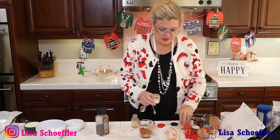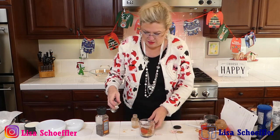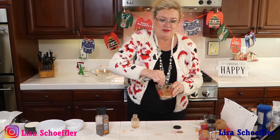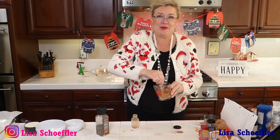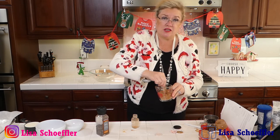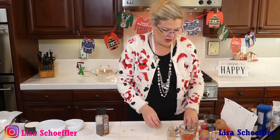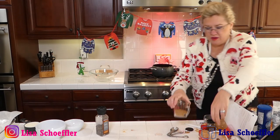There we go — homemade gingerbread spice, yum! I'm going to move all my things here and just use my stir stick to stir this up, and then I will refill my jar. That was pumpkin spice but now it's going to be gingerbread spice, so we'll have it to use for all kinds of things for the holidays. First things that come to my mind: pancakes, waffles, muffins, coffee, cocktails, hot chocolate — anything you want to put a little zhuzh of holiday. We'll find another little bottle and we can give it away!